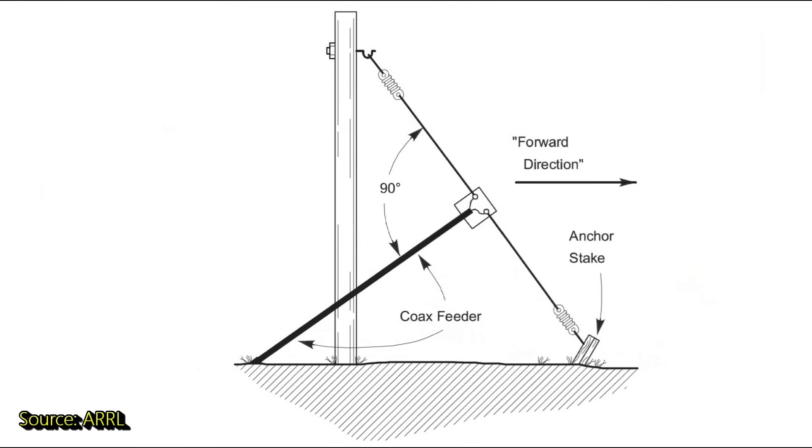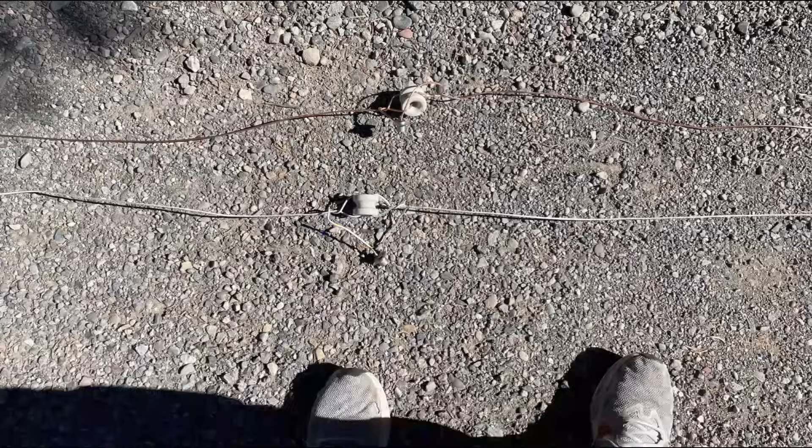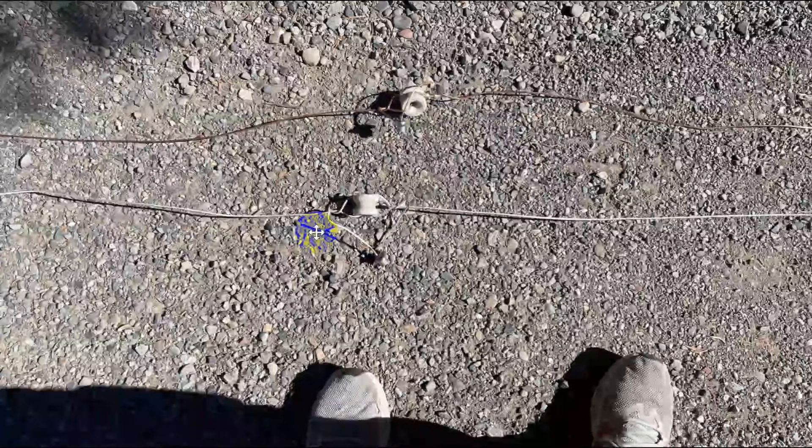We ought to talk about what a sloper is. This is a sloper — it's a dipole set kind of sideways. This usually is a wooden mast or something; we actually stretched it out more this way. The idea is to pull the feed off at the proper angle, and it tends to direct radiation in this direction. Here are the two antennas — one made of copper wire and the other made of insulated wire. There's a touch of difference: this is stranded wire and this is solid wire, but otherwise they're the same size and should behave the same way.